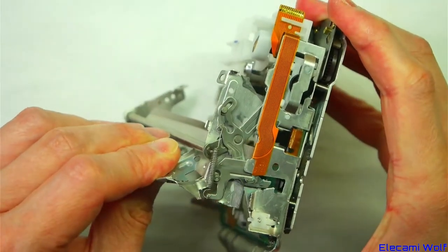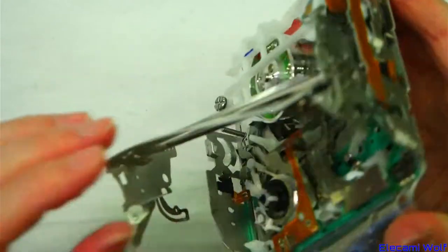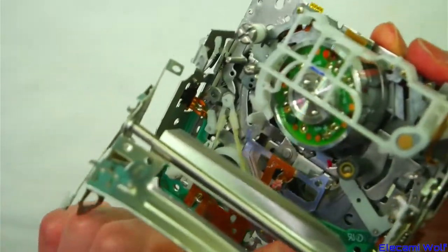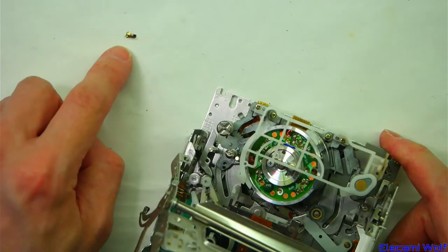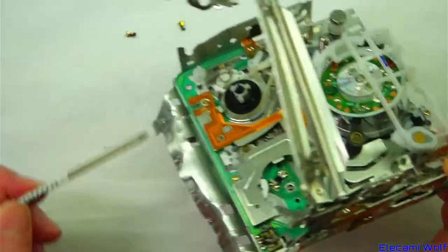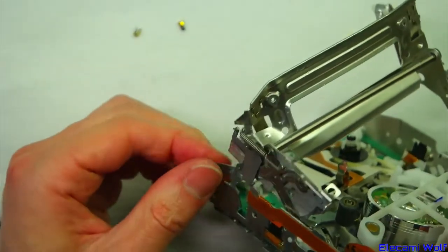The eject mechanism: this plastic part here is a clip that clips into this slot. Something is rattling around — oh, it's another one of those little thingies, we've got two of those now. They're probably the contacts from the switch. I think if we unclip that, we can get that to come out. There you go.